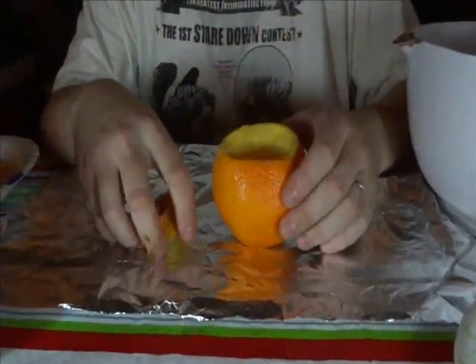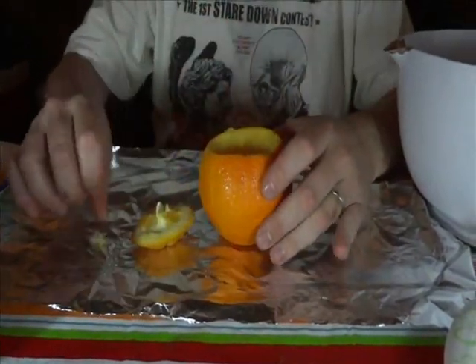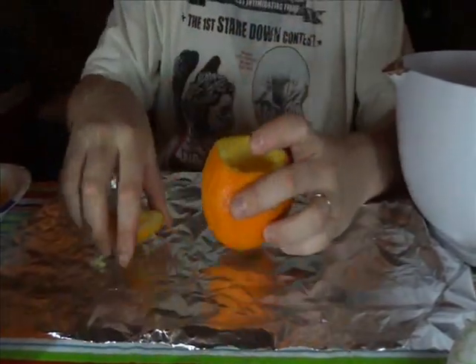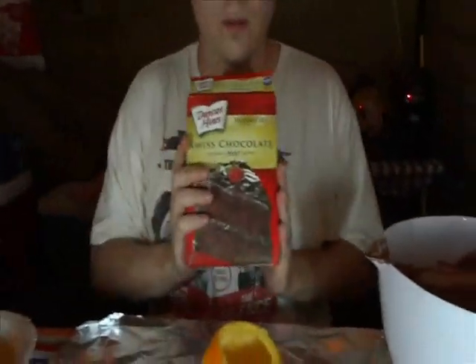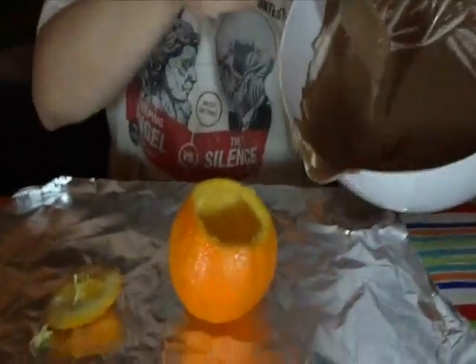What we started off with, we took the orange, we cut the top here off, took a spoon, extracted all of the innards out, then set this to the side, got our cake mix here, followed the instructions, got it ready — voila, cake mix.